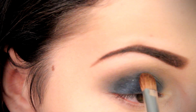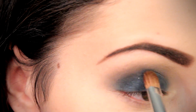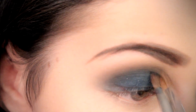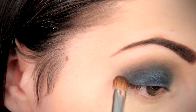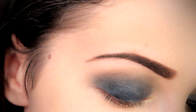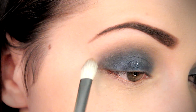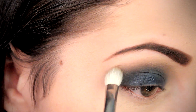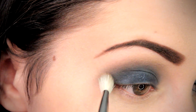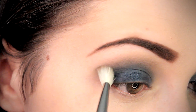To smoke out our outer corner just a tad, we are going to take some of that black shadow and apply this to our outer corner, blending it into our navy blue eyeshadow on the lid. We're going to even take this up into the crease just a very little bit, using a light hand — because you want to go for smoke, not overdo it.